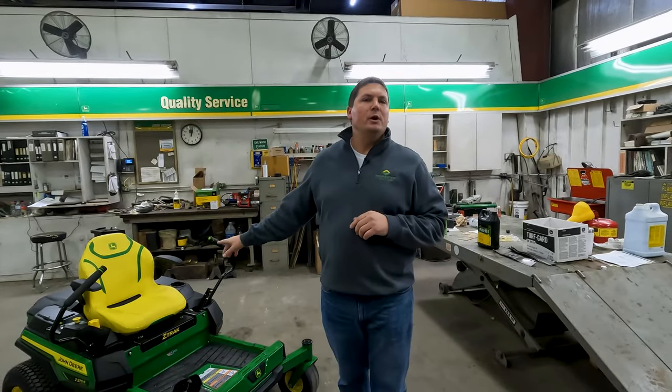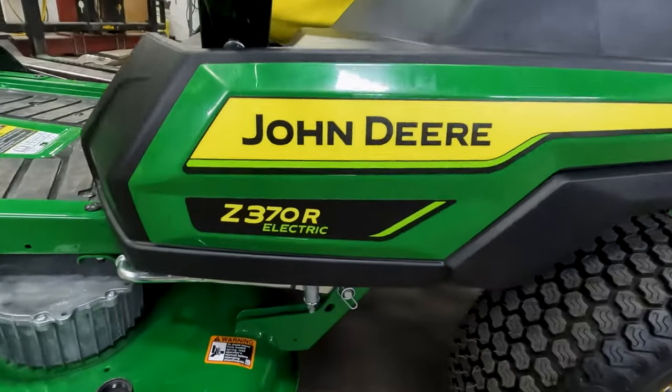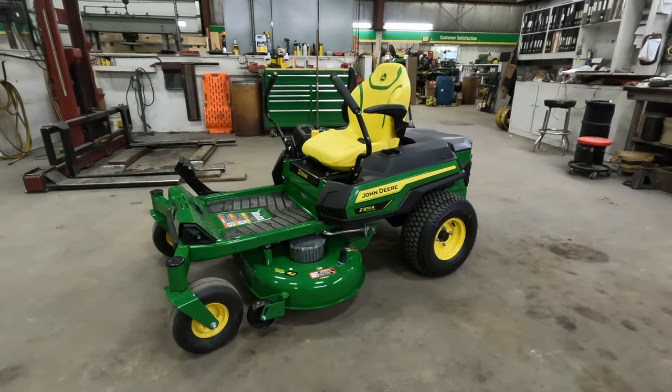Hey, what's up guys? Justin Goodrich with Prairie State Tractor. Today we're going to do a brief overview of John Deere's new Z370R electric zero-turn mower.